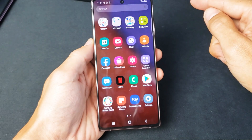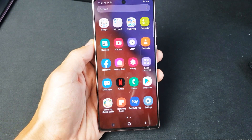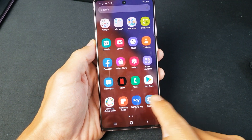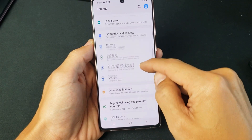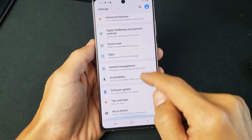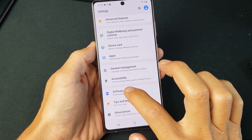You can just swipe up like this. Go to your settings app right here. And then from here, you want to go ahead and scroll down until you see software update. Tap on software update.